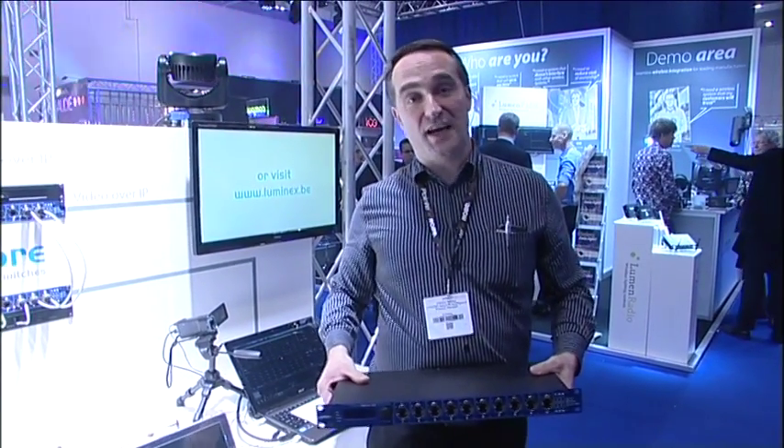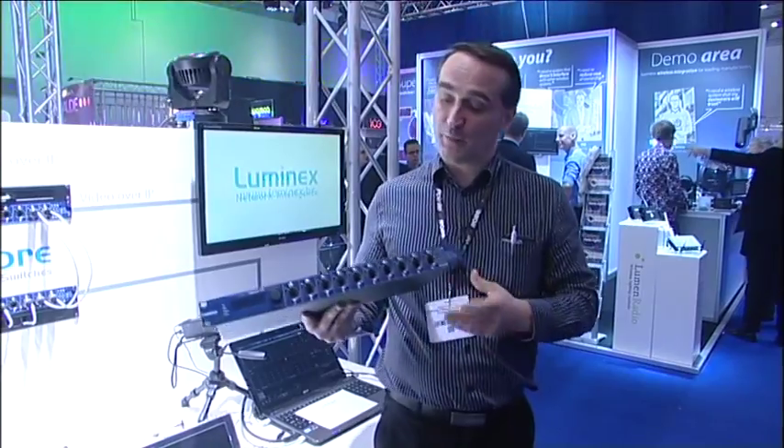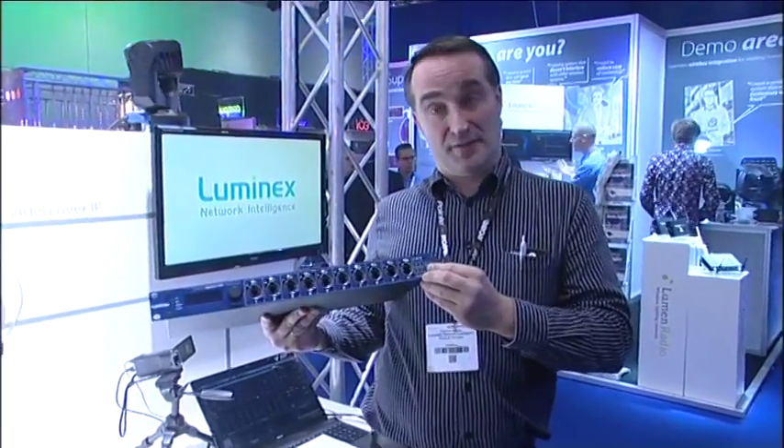Hello, my name is Fabrice Gossner, Product Manager for Luminex Network Intelligence, and today I would like to demo the Gigacor 16XT Gigabit Ethernet Switch.